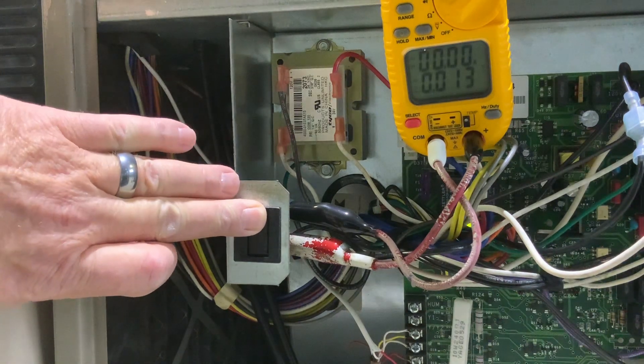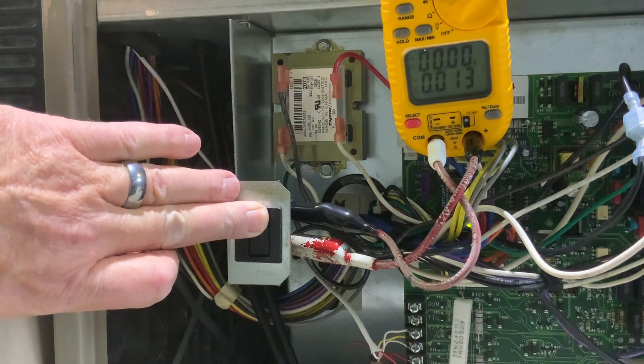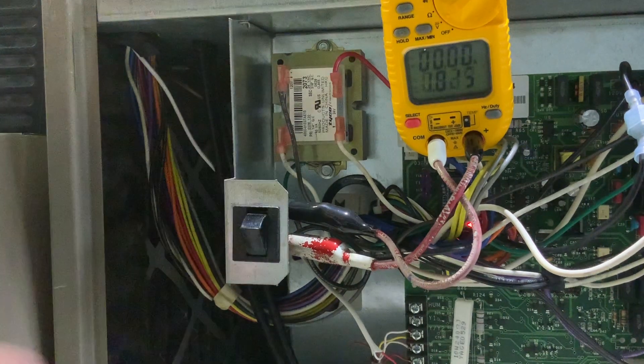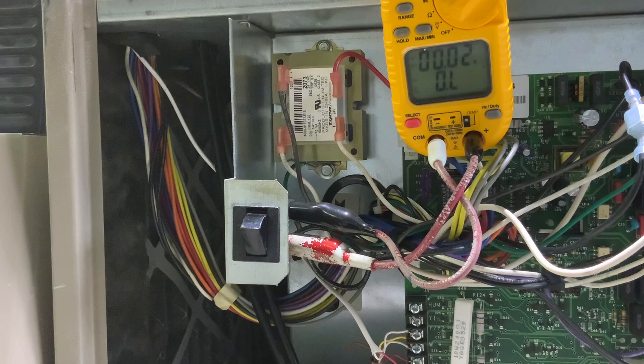So again, zero volts because the power is flowing right through a closed switch — everything is going to start. We got lights on on our board. Let go of the switch, we have our 120 volts, no lights on our board. You can also ohm that out.